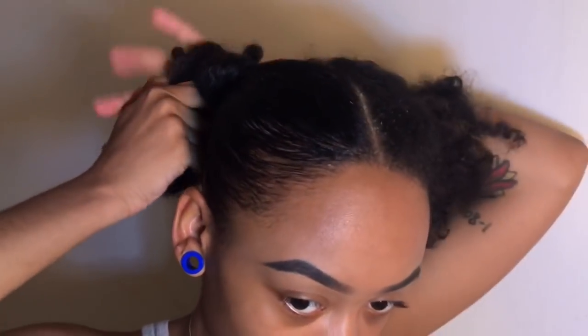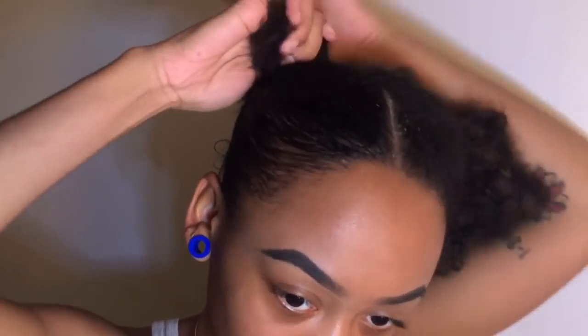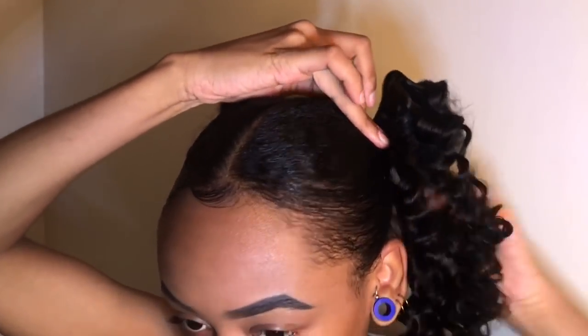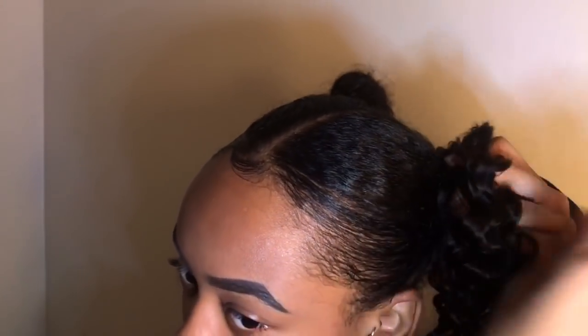I'm taking my toothbrush, dipping it in the gel, and just brushing my edges back. I'm gonna make this into a small little bun. Now I'm taking this part of the track where it's folded in half — usually you would put a hairpin in if you're trying to wear it all day, but I'm most likely gonna take this out after the video. So I'm just gonna hold the track and wrap it around my hair really tight.